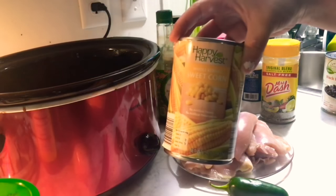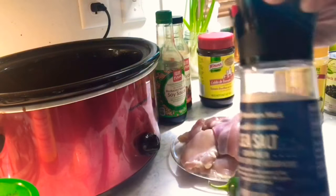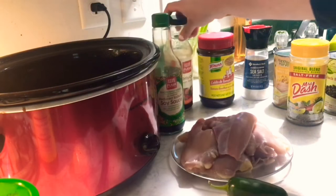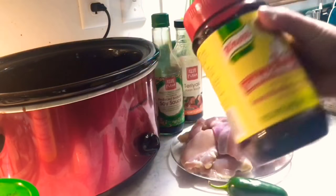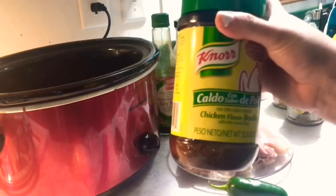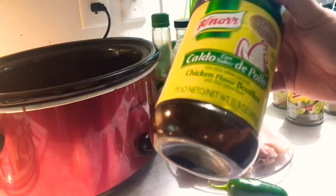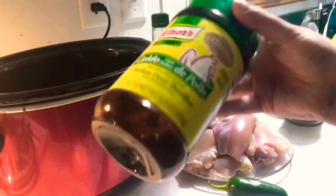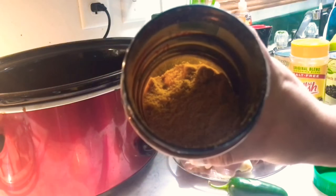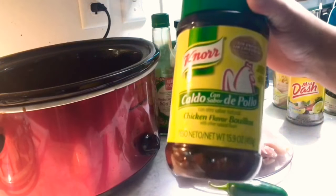I also have regular corn, Mrs. Dash to season the chicken, sea salt, soy sauce, teriyaki sauce, and tomato bouillon. I also have very little chicken broth, but I have this Gato de Pollo seasoning — it's basically dehydrated chicken broth. I'm going to use a tablespoon of this because I love my chicken with that extra flavor since I took a lot of the fat off.